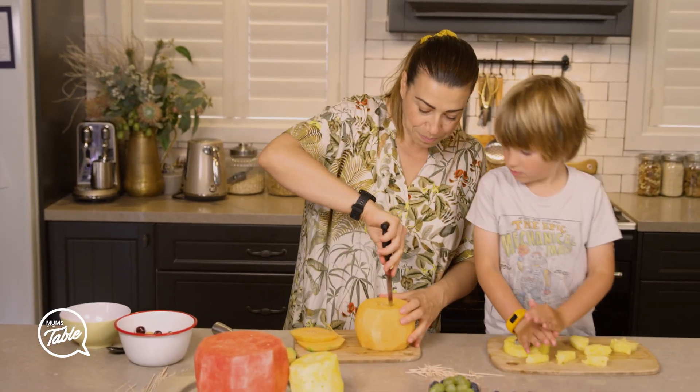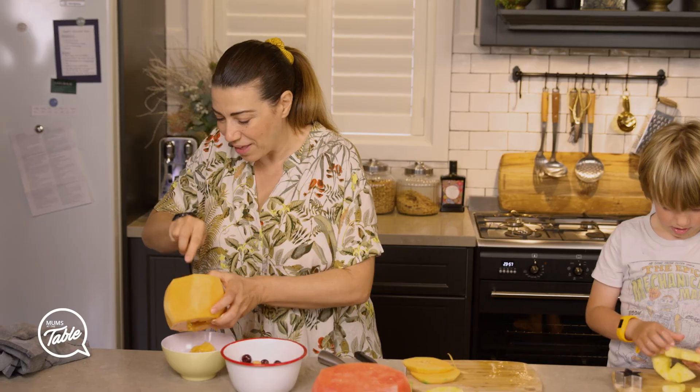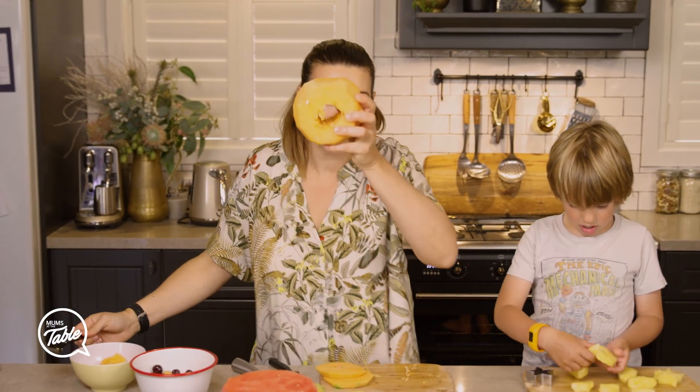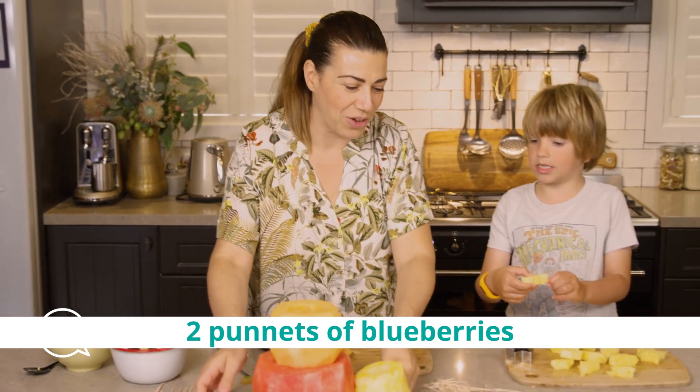I'm going to clean the middle of it. Okay kids, don't do this at home. The middle's all clean – I have to take it out of there. Middle clean. That wasn't too hard.